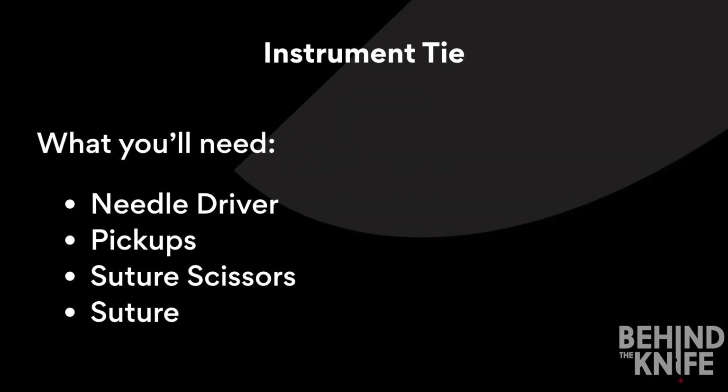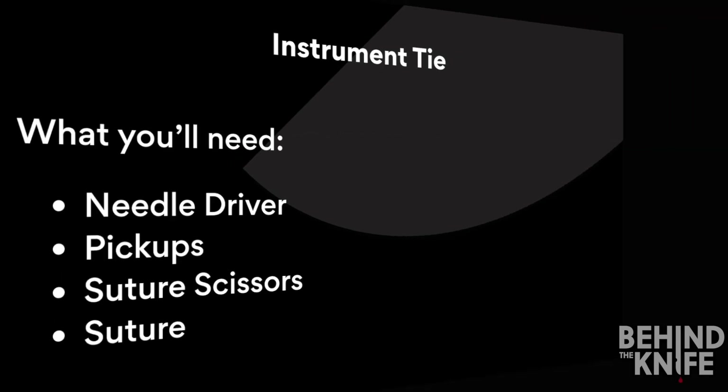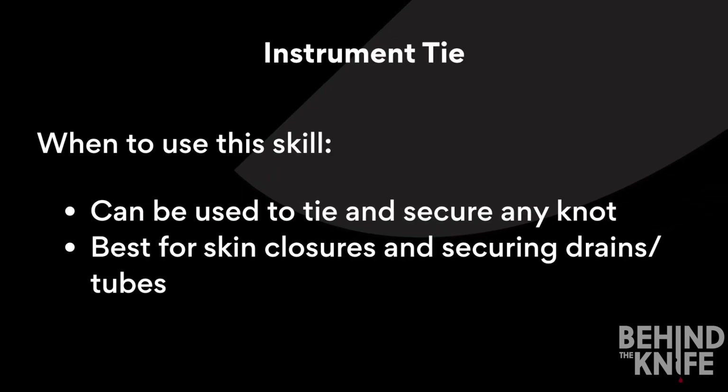Today we're going to learn how to do an instrument tie. For this you'll need your needle driver, your pickups, suture scissors, and really any type of suture will work fine. You can use this skill to tie and secure any knot in the operating room, but you'll often use it for skin closures or when you're securing drains or tubes in the operating room.